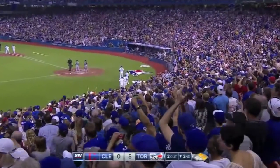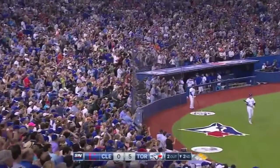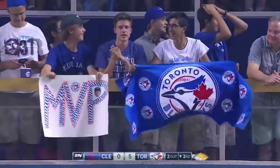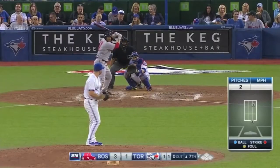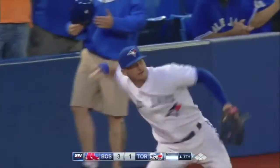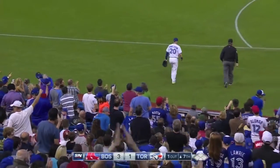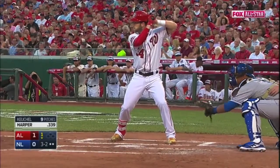And he gets an RBI. Lefties hit close to .300 against him, but he seems to understand how to control them. That ball got a shot into foul territory, and he moved deeper in the box, then moved up when he got down in the count.